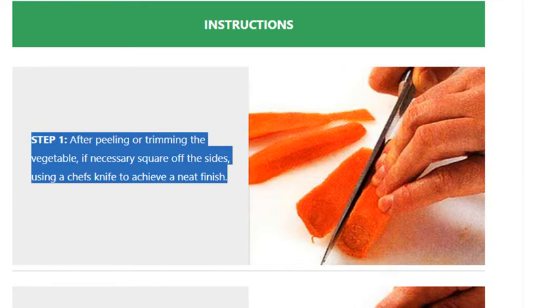Step 1. After peeling or trimming the vegetable, if necessary square off the sides using a chef's knife to achieve a neat finish.